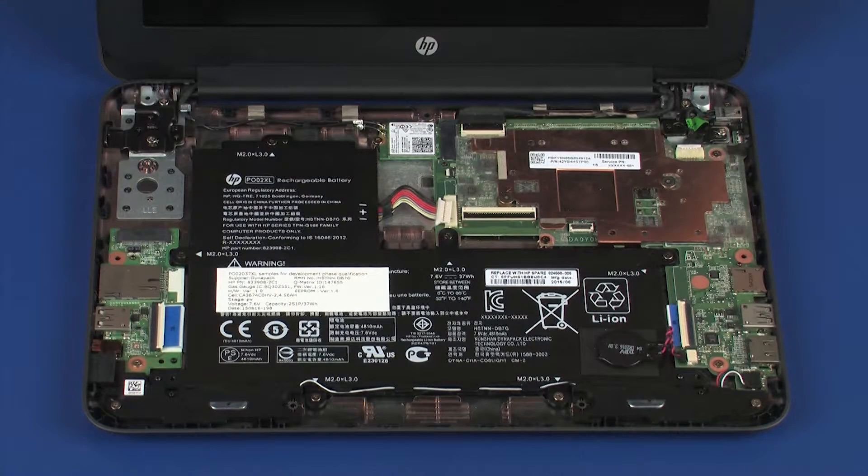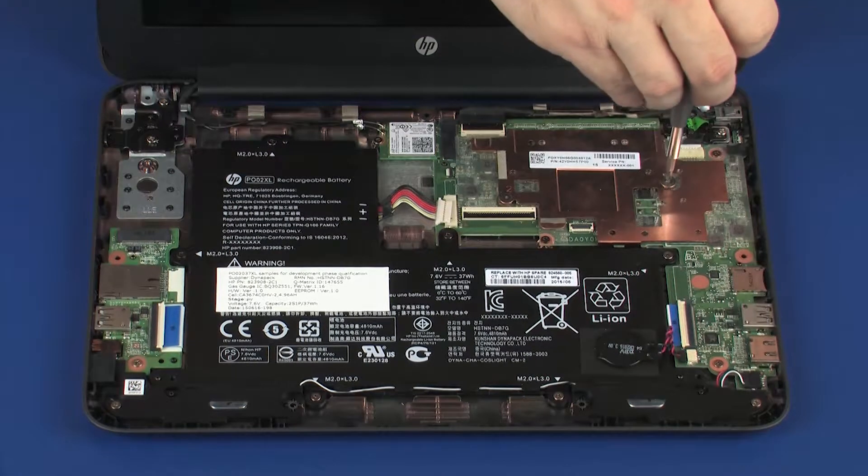Removal. Ensure the battery cable is disconnected from its connector on the system board. Remove the two 2 mm P0 Phillips broad-head screws that secure the heat sink to the top cover.